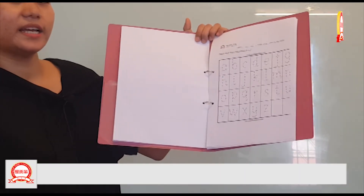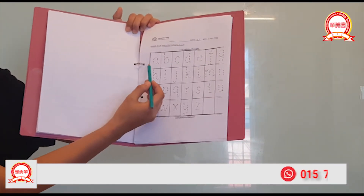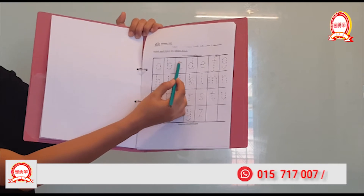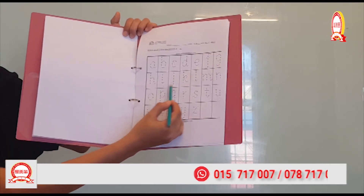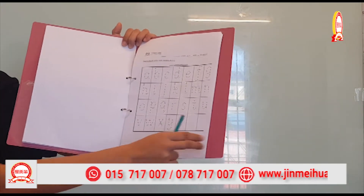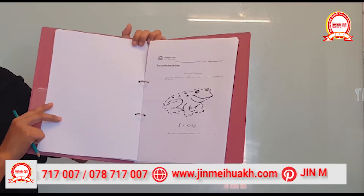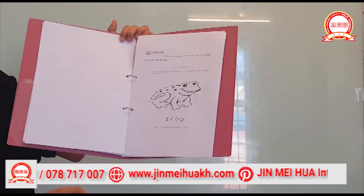I want you to hold your pencil and trace the small letter A, B, C, and trace — trace, trace letters till Z. Good job! Let's go to the next page.